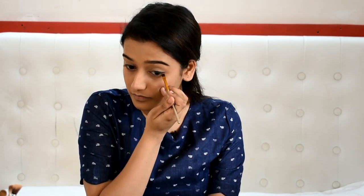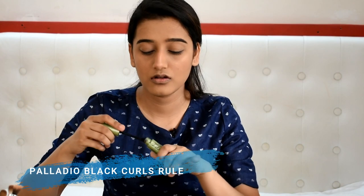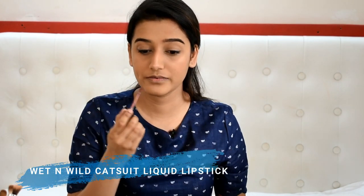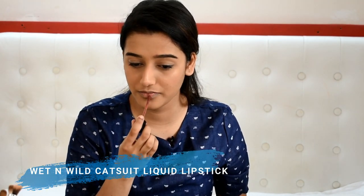I'm taking a little bit of product on my lower lash line and then I'm going to use this mascara from Palladio.